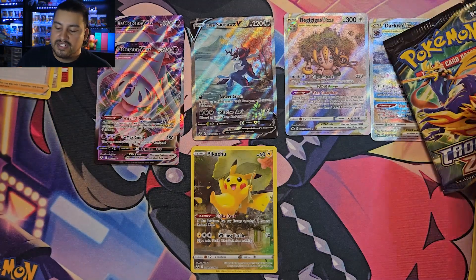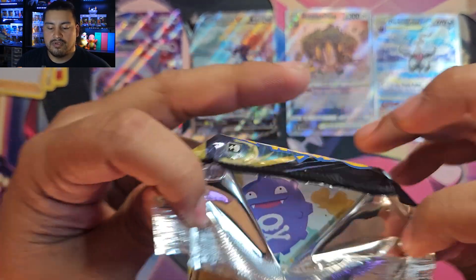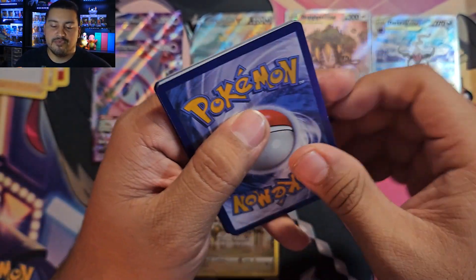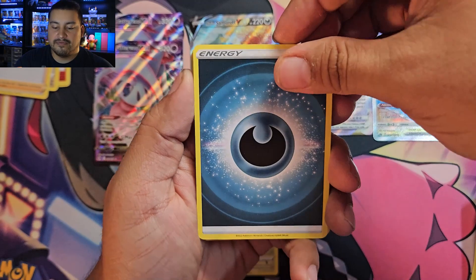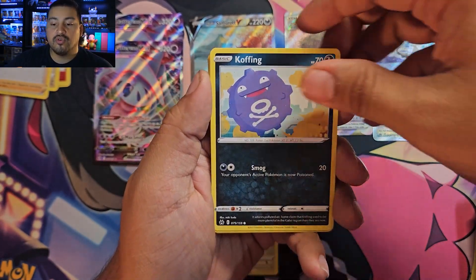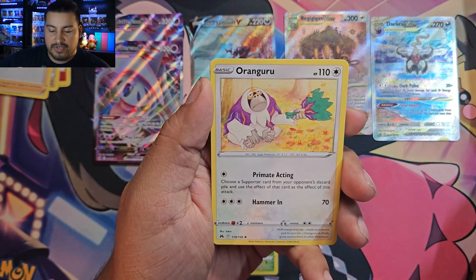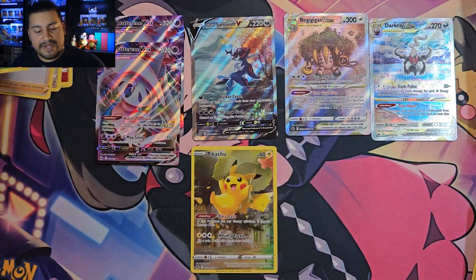Pack eight — Rillaboom pack two. We have Darkness Energy, Salazzle, Dusclops, Metang, Koffing, Oddish, and a slanted Energy Search. Our rare is Oranguru, and a Sunkern reverse. Haven't seen any Radiant Pokémon yet — there are supposed to be three in here: Radiant Charizard, Charjabug, and Eternatus.